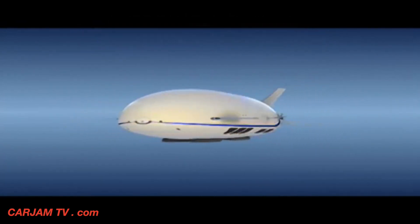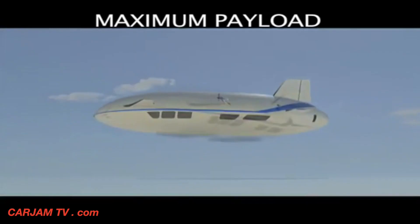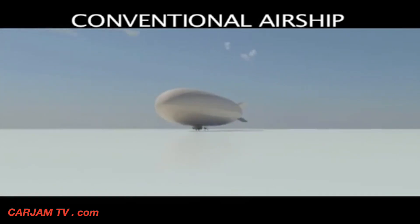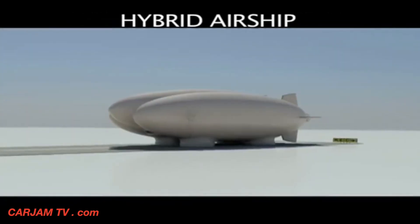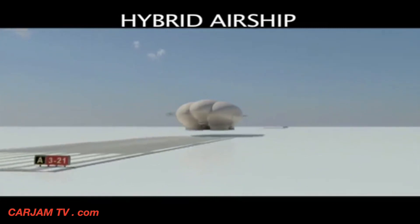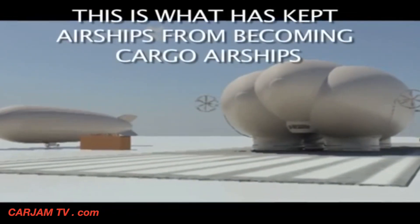These technologies can operate without needing external ballast and vertically take off and land at maximum payload. Conventional airships require ballast and large ground support. Hybrid airships require a runway and ballast exchange or venting of buoyant gas. This is what has kept airships from becoming cargo airships.